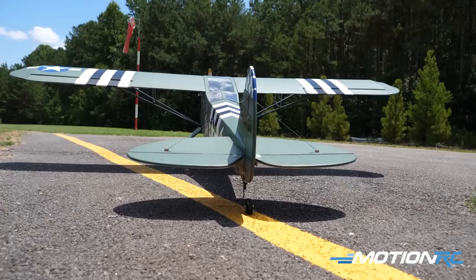This is great. From Nexa right now, he has this L4 Grasshopper, the Tiger Moth, and the Twin Otter — that was beautiful. Hopefully we get out one day with that. What I might have to do is send Lewis the float set. Maybe we head over to Lake Allatoona and try the Twin Otter on some floats. I love float flying.